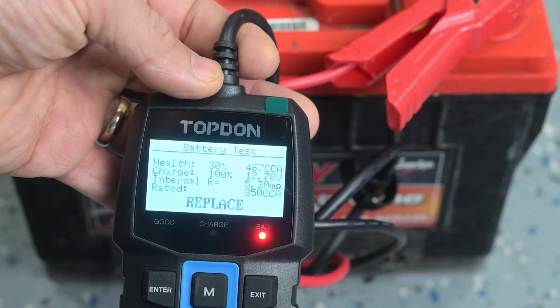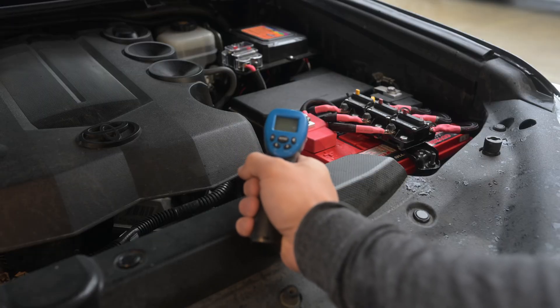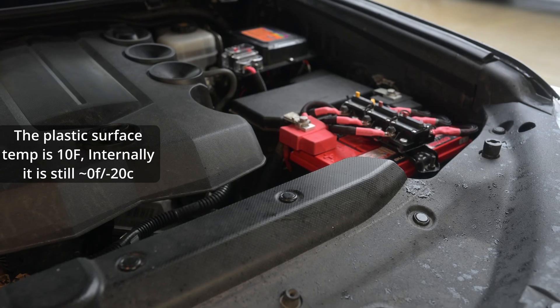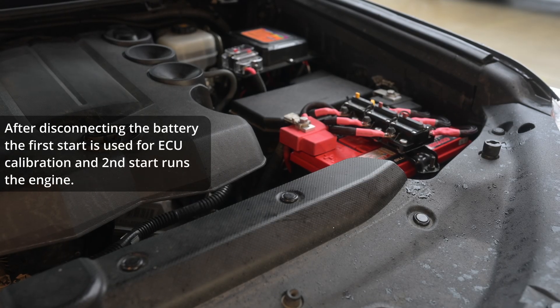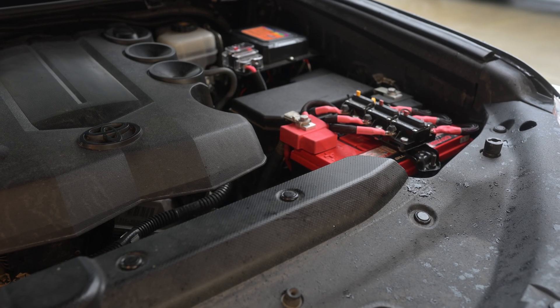Even with it being minus five Fahrenheit internally, I bet this battery will fire the 4Runner up no issues. Let's pop this battery back in. Just put the battery back in — we're getting 10.9 volts there. And just like that, you can see the engine fired right up, no issues.